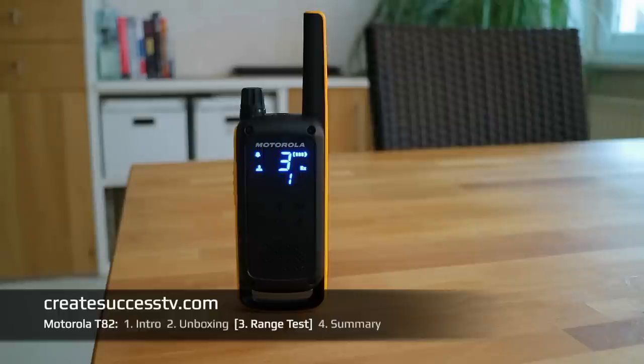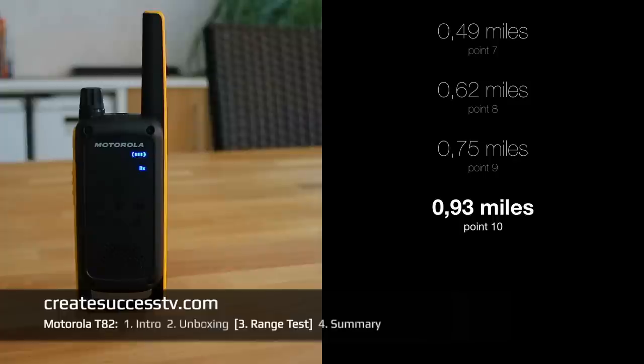Distance point number ten — almost a mile, approximately 4,900 feet. This is the end of the range test. This concludes the range test of the Motorola Talkabout T82 walkie-talkies.